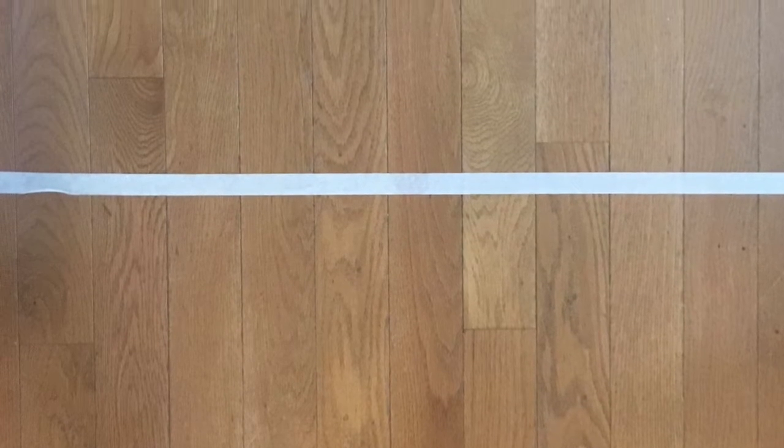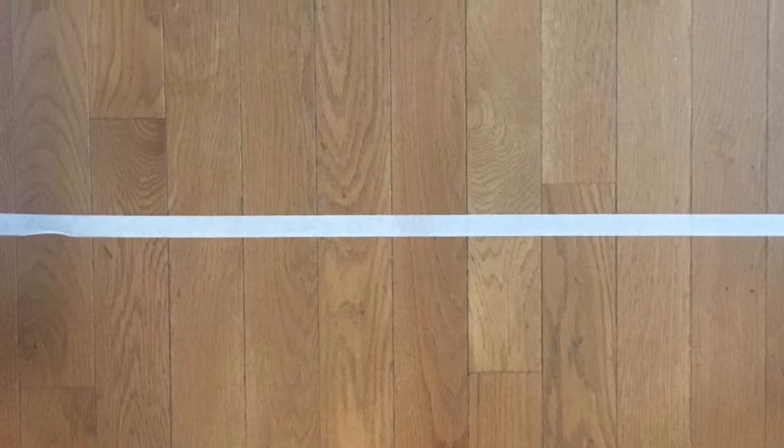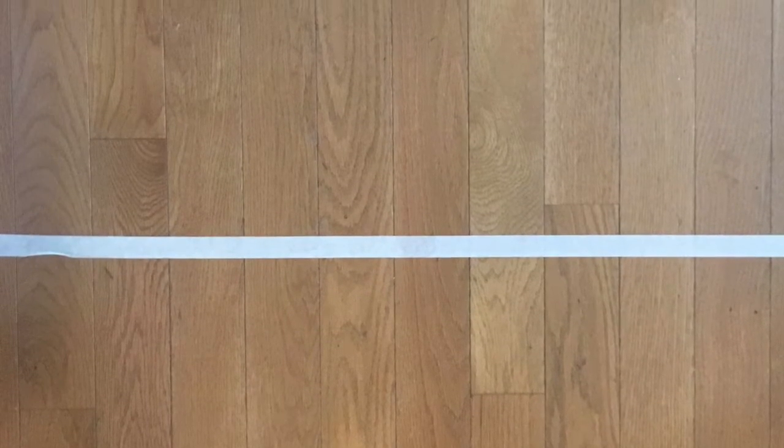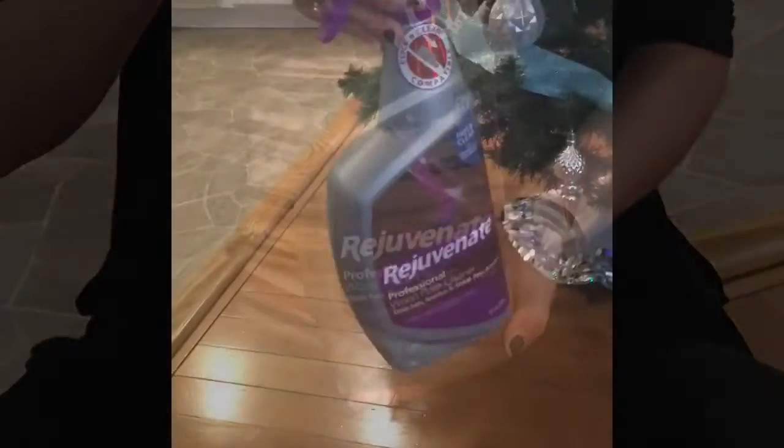We decided to test this by putting a piece of tape on the hardwood floor and spraying the solution on one side and not the other side. So let's see what happens after we spray it and let it dry.